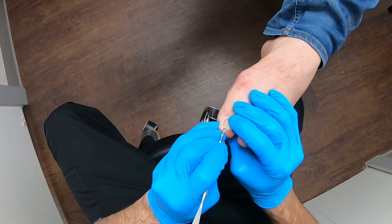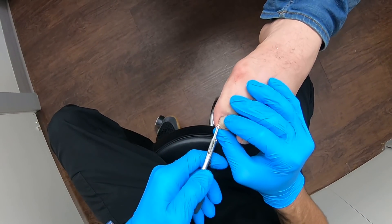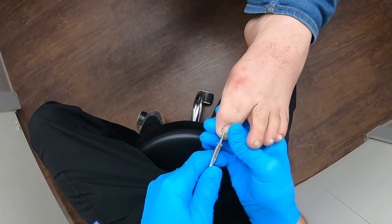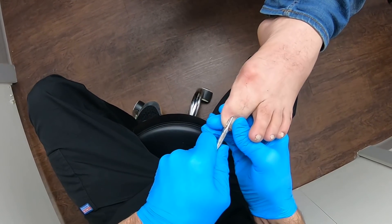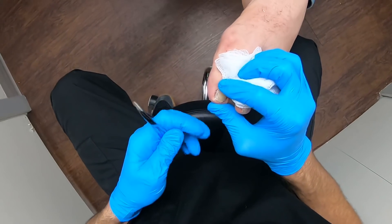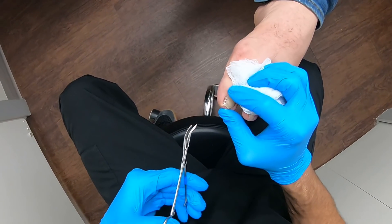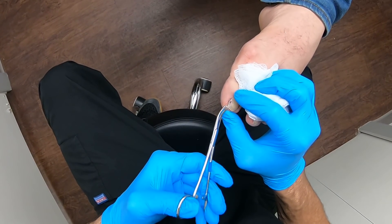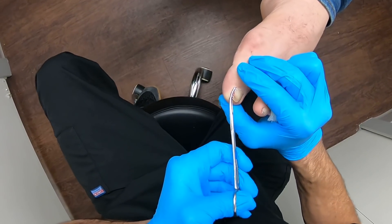We've been playing around with this GoPro to make sure we get the best quality and visual for all of our followers and all of our social media platforms. This young gentleman has a huge — and not only that, it's extremely thick nail.